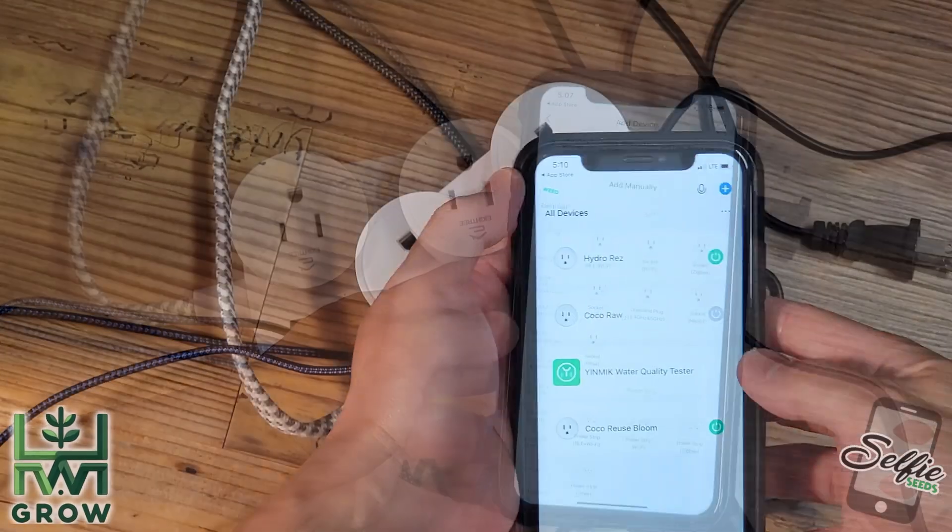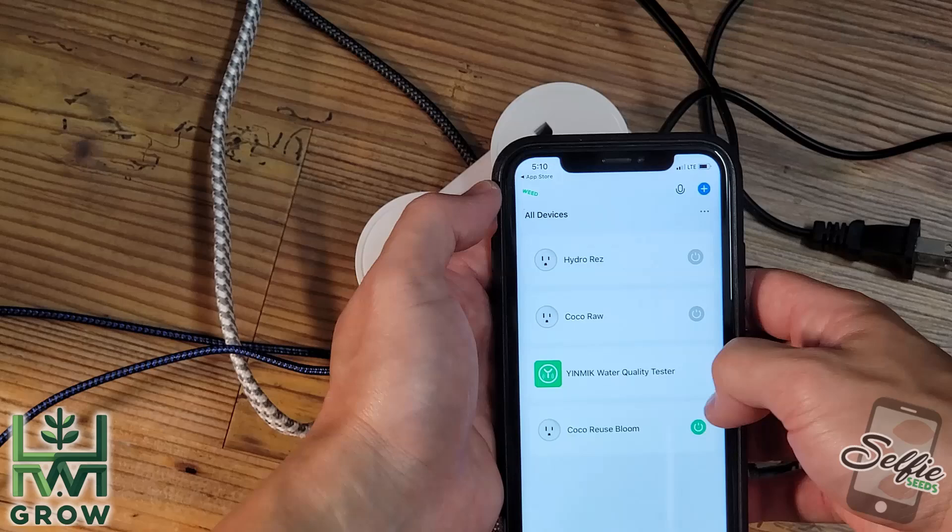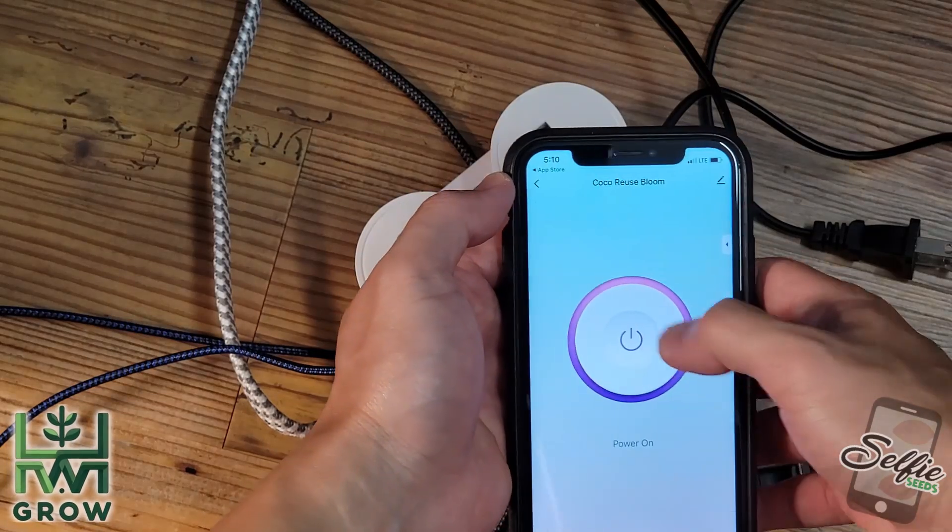You can add another device by hitting the plus. That's it for pairing. On each device, you could power it on and off remotely — this is just off of 5G on my phone.